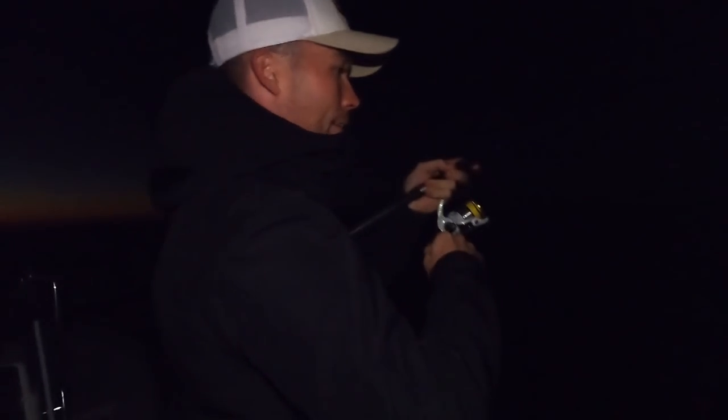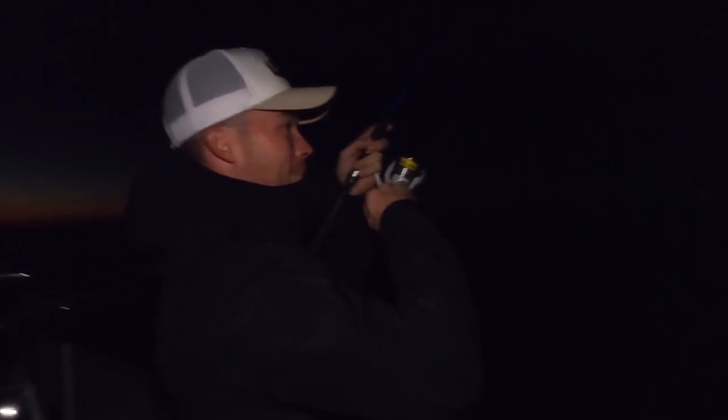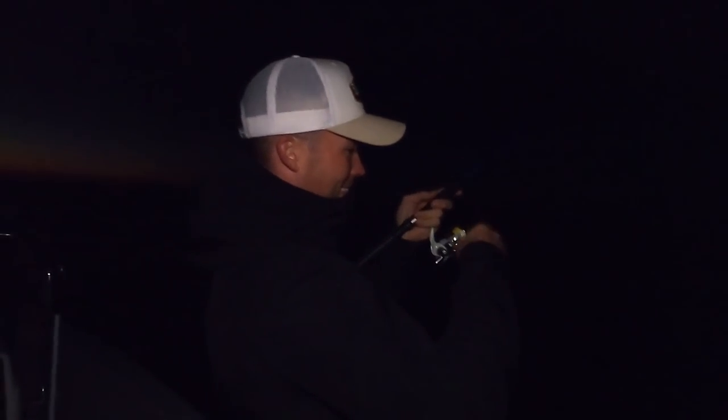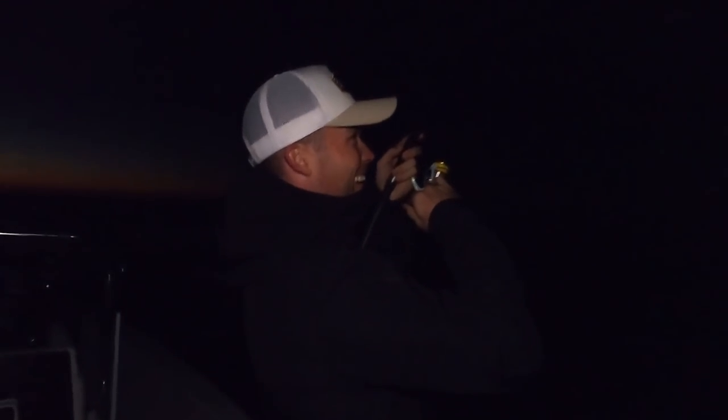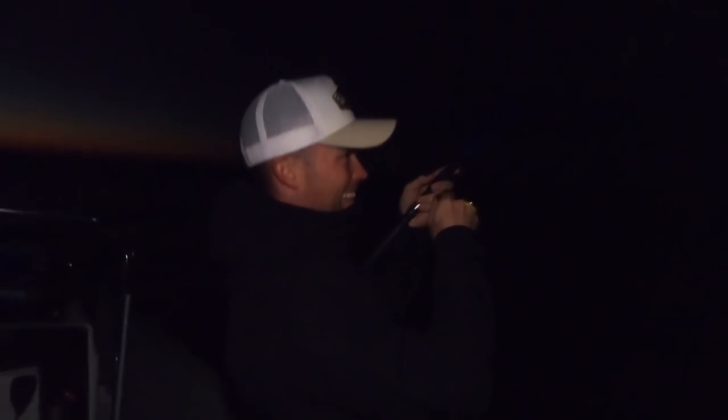We haven't even done an intro yet, it's stark pre-dawn. Oh, it's a nice fish! You can give him a bit of drag if you want. I want to avoid the tax man. You're getting some back on it — here he comes! Guys there's a bit going on, I haven't even introduced Jimmy yet but look, you're about to see him hopefully with a fish.